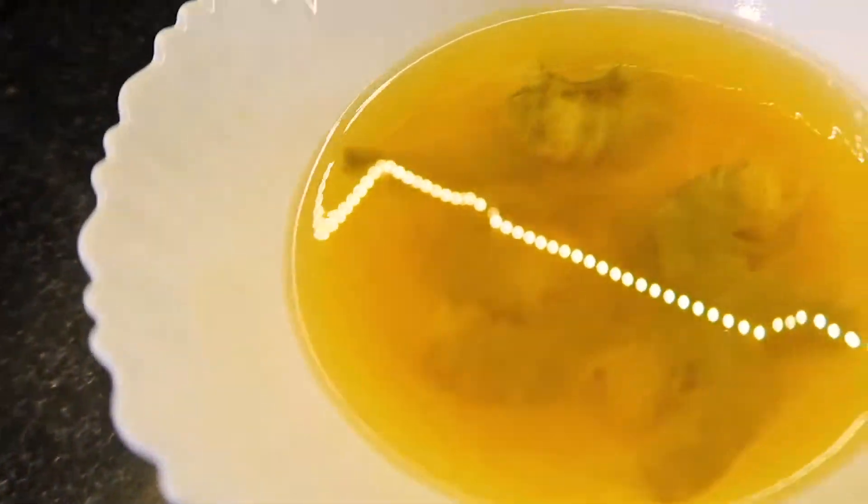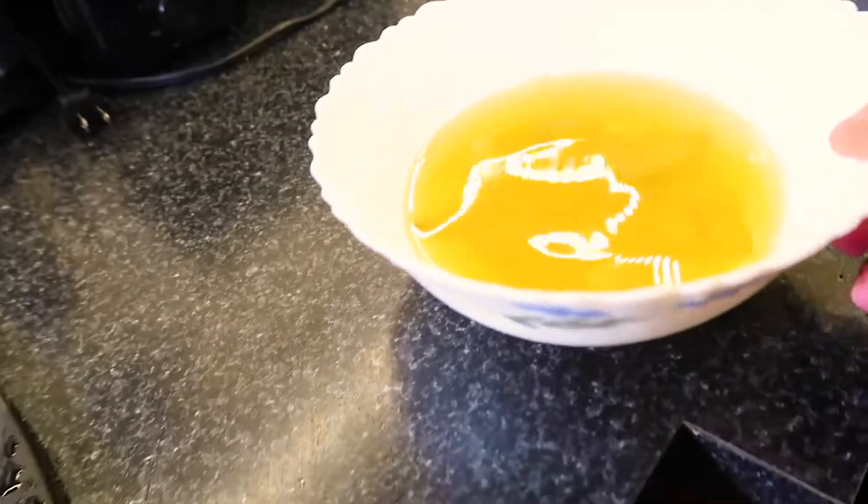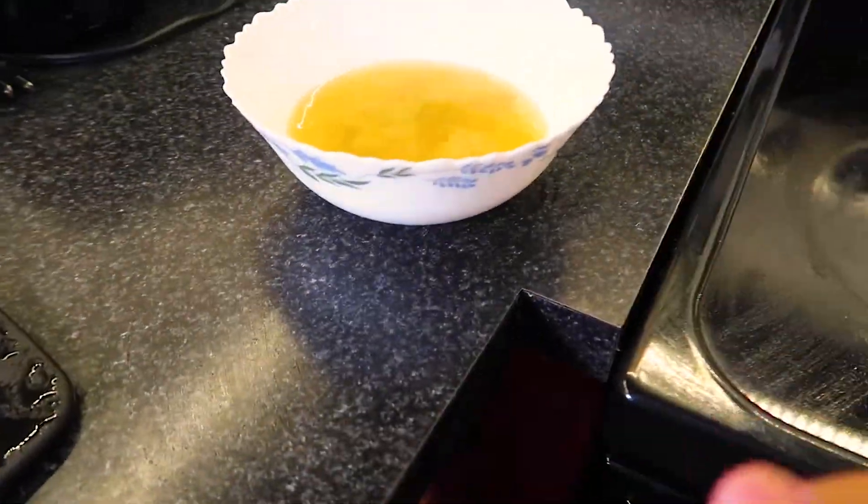So while the kale chips are in the oven, now comes the kale shrimp salad. I soaked the shrimps in turmeric water for 10 to 15 minutes because turmeric has antiseptic qualities and helps to kill various microorganisms. I added a teaspoon of turmeric and soaked them for 10 minutes.